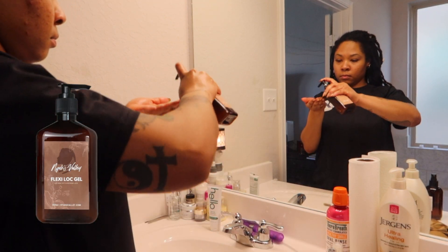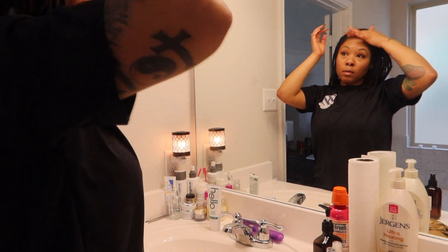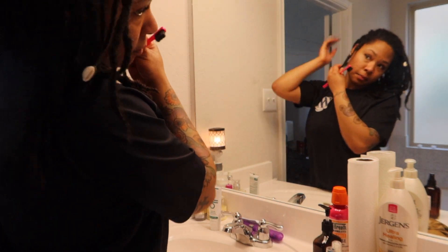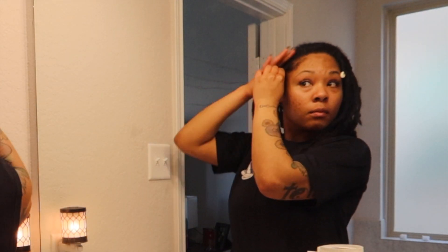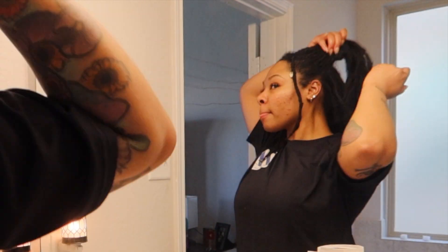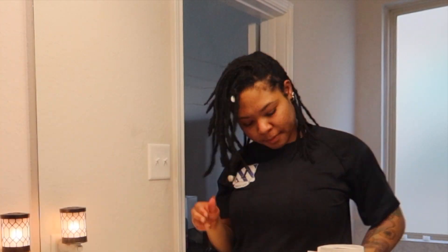Now that we have moisture down pat, we are about to go into these edges. I'm going in with the Nias Valley Flexi Lock Gel. I recently tried this out for the first time, and if you want a nice light retwist gel, this is the gel for you. I experienced absolutely no build-up at all with this gel — the consistency is amazing. If you want to do any daily lock maintenance to your edges, I highly recommend it. You do not want to put a very heavy, pasty, or waxy lock gel in your hair every single day, because all you're going to do is end up with thinning, breakage, and so much build-up.